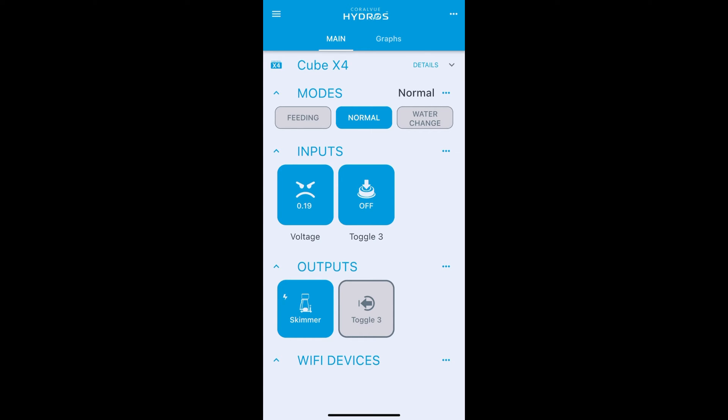If I turn on that input you'll see toggle three output goes on and follows the same state as the input; turn it back off and it goes off. Now that we have this virtual output — which isn't assigned to any actual output — we can use it to control the skimmer. Go into your skimmer settings.